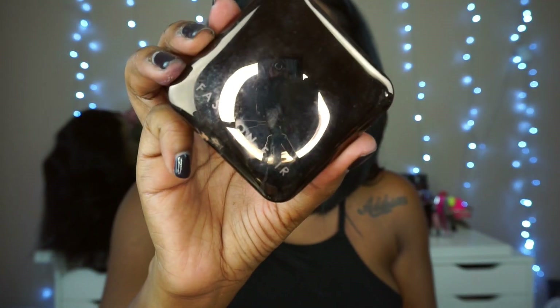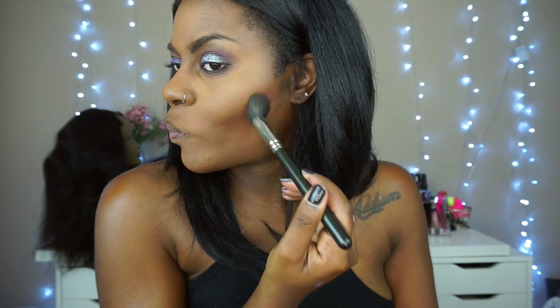We have another go-to product: the Fashion Fair Press Powder in Sable, and we're just using that for contour.